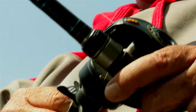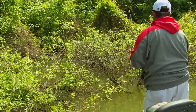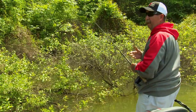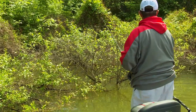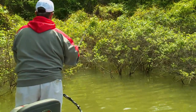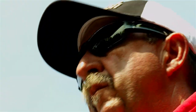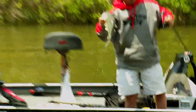Denny Brower and other guys that are real good at flipping use that approach, but it's kind of losing favor. Guys have found out that they can pitch and be able to get the bait where they want it. But if you want close-in combat and want to get into the center of a bush, there is no better technique anywhere than flipping.